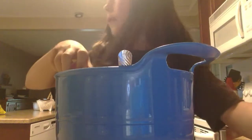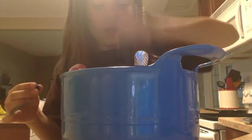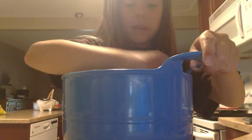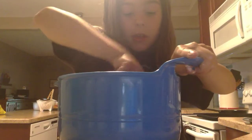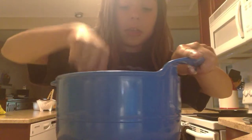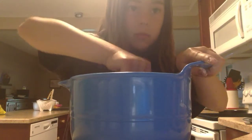I think I'm going to put them in the bowl. This reminds me so much of making slime because it's like clumping up, which is good. It just reminds me of slime so much.